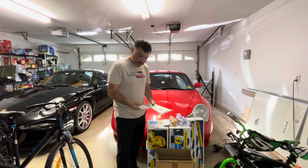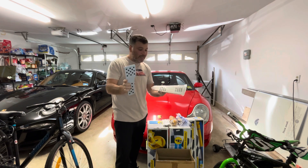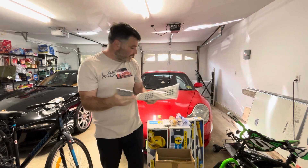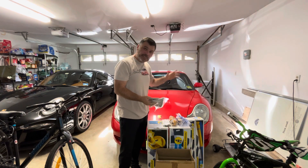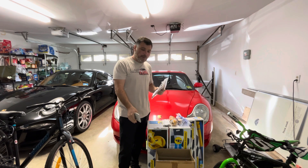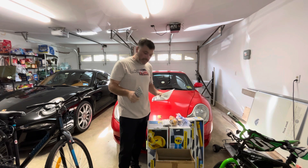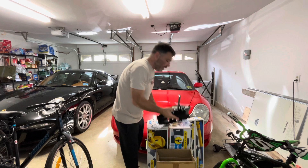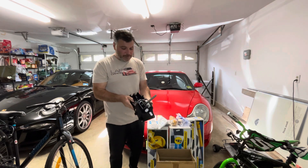I got new brushed aluminum pedals from Redline, which I think is gonna look really, really nice inside since I already have brushed aluminum inserts on my shifter and on my emergency brake lever. We got that going in.